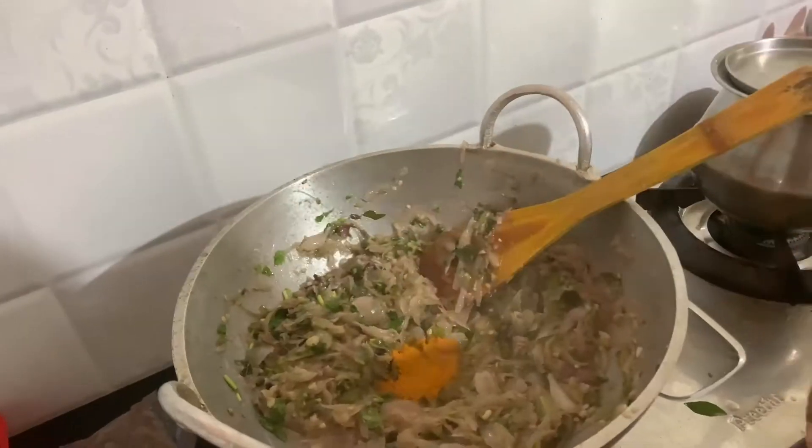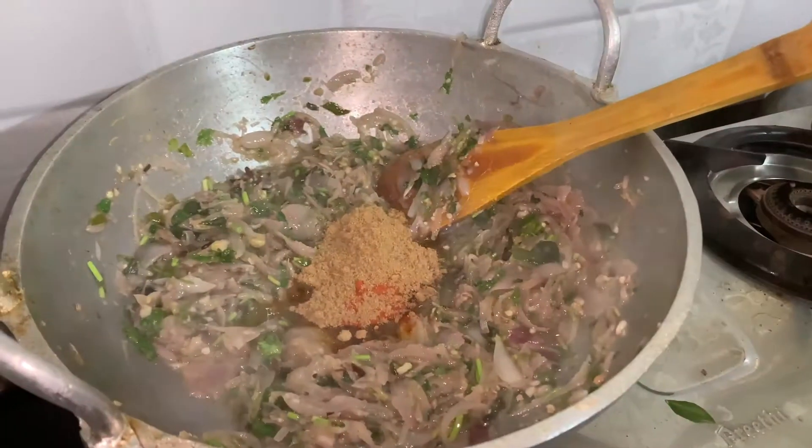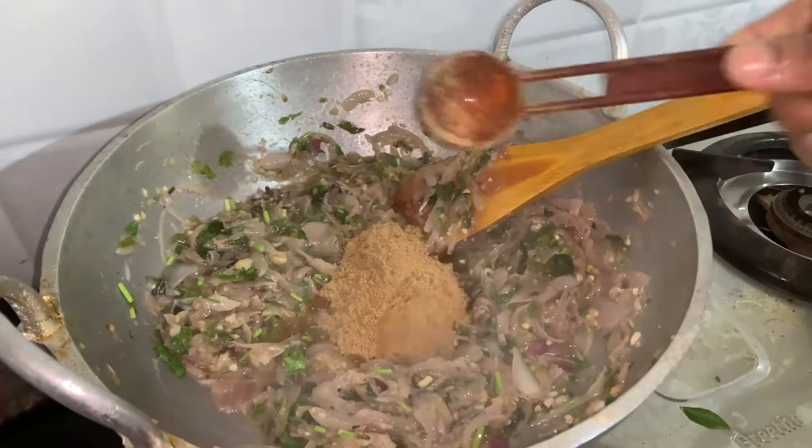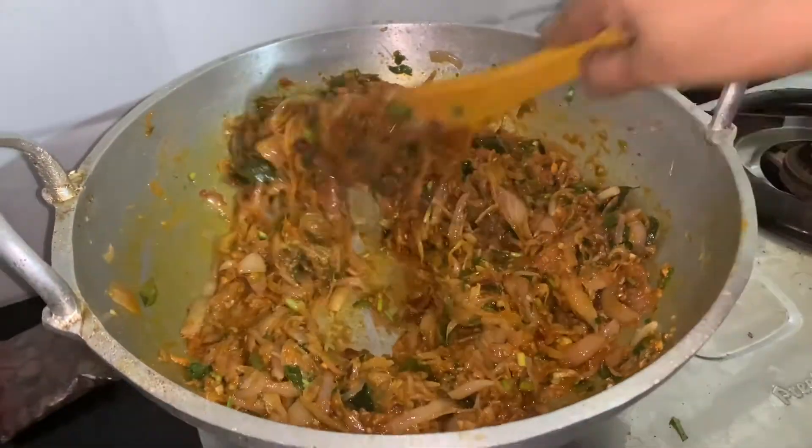We make ourselves a glass. Let's mix it in a bowl. We make some rasa. Let's mix the tomato and mix it well.